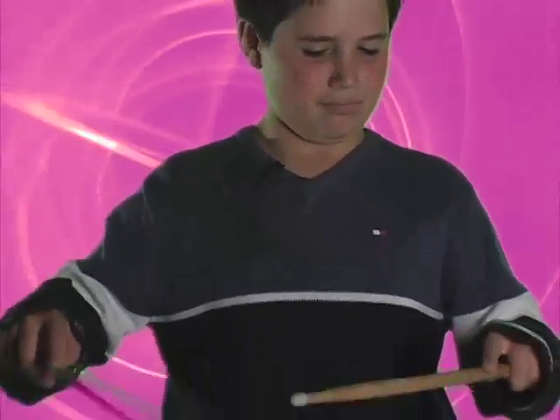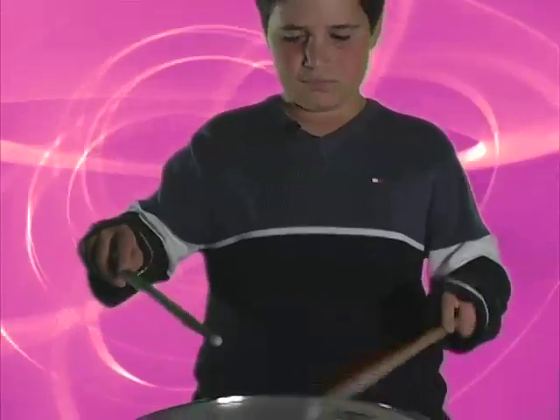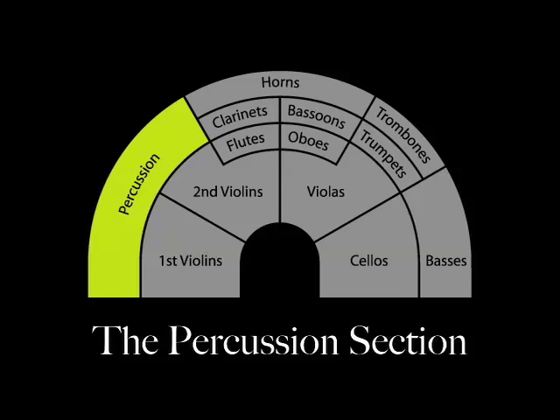Now let's take a look at the percussion section. This is a snare drum. The percussion section is made up of three different kinds of instruments that make sound by striking an object. There are drums, instruments that play musical notes like the other instruments in the orchestra, and instruments that make a variety of sound effect noises. The piano is a percussion instrument and is sometimes used in the orchestra. Well, Marie plays lots of percussion instruments. Let's watch.